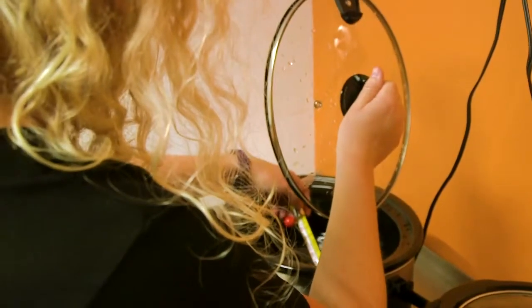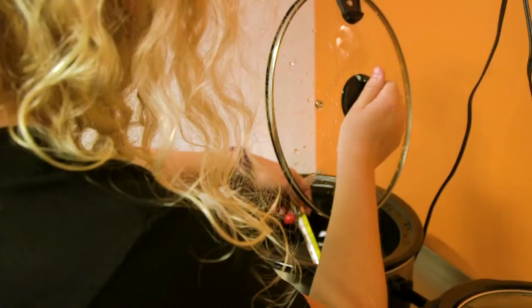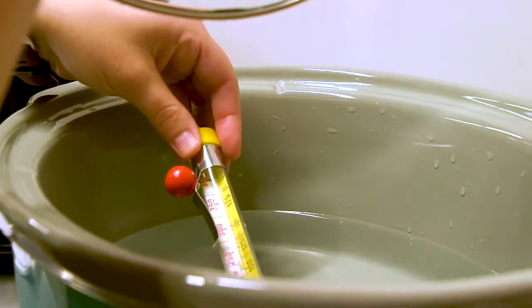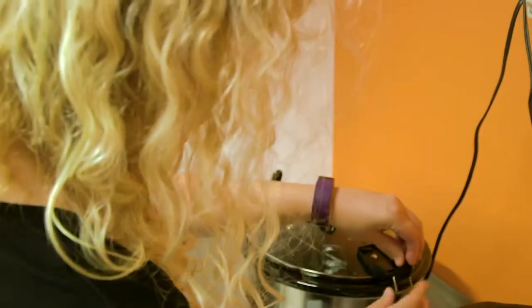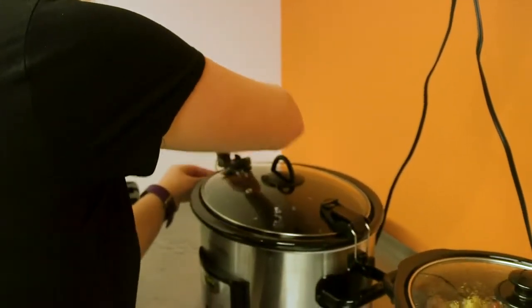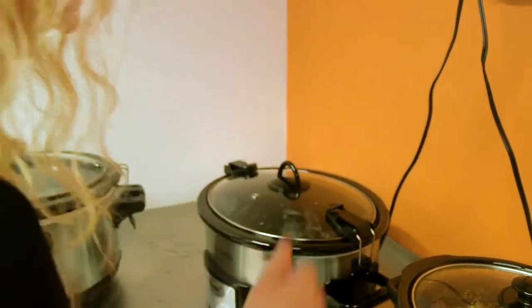When on the high setting for four hours, we measured the internal and external temperature of the device. Liquids reached 195 degrees Fahrenheit, which is great because the warmer the fluid on the inside, the faster your food will be done. And although speed isn't necessarily the name of the game when talking about slow cookers, a little bit of time saved here and there is a nice touch.